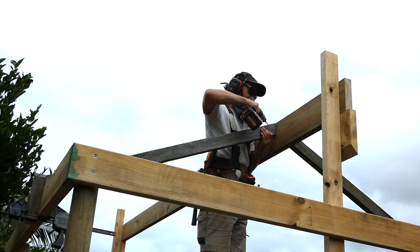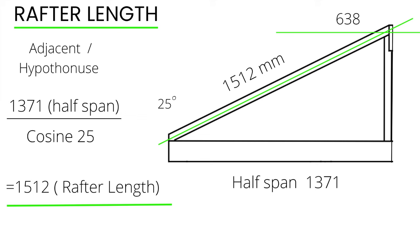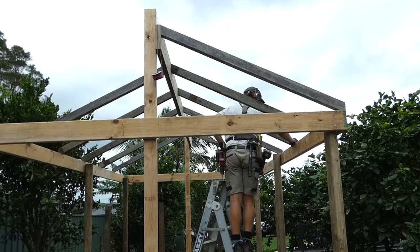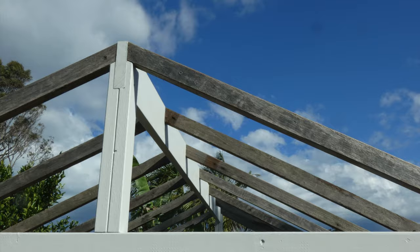There are a few important details and some basic trigonometry involved in constructing a gable roof frame. I've included a detailed explanation of all the roofing calculations at the end of the video for anyone interested in a breakdown of the math formulas and process.